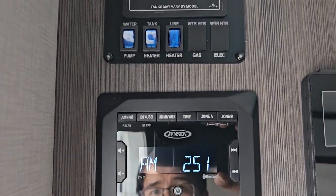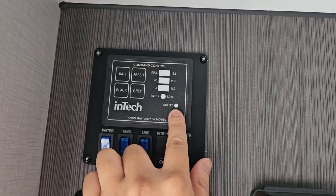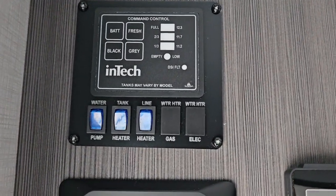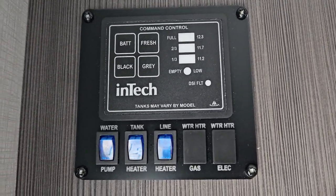You got your standard radio. Just to let you know about this DSi light — this will let you know if your tank hasn't fired properly if the light stays on. Once the light is out, it means that it's fired correctly.